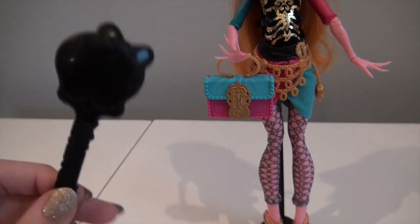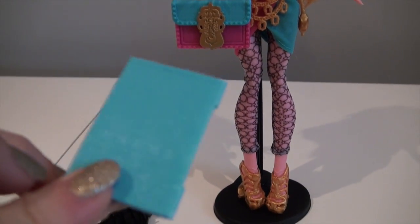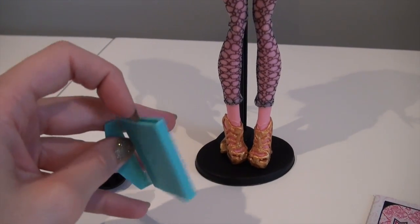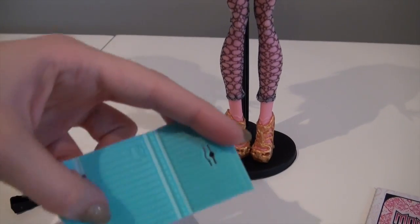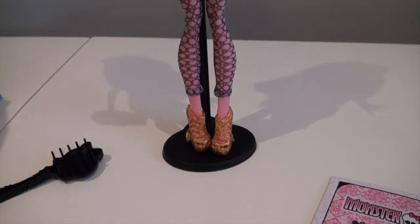She also comes with a basic black Monster High brush. She comes with this really pretty purse and this binder since she is part of the Scare Master line. You can pop this open — I'd probably put like a little piece of paper or something like that in there. So she's lined on the inside and has the little skullette detail there in the corner.